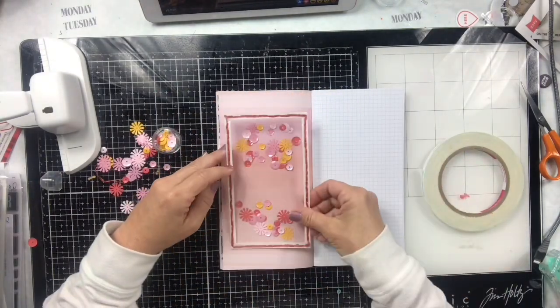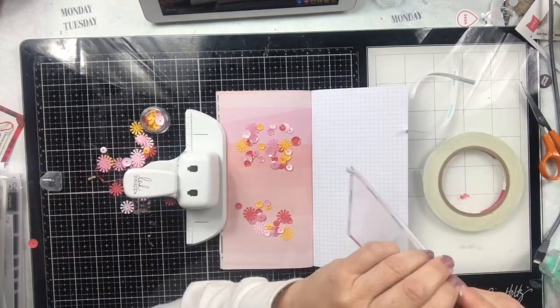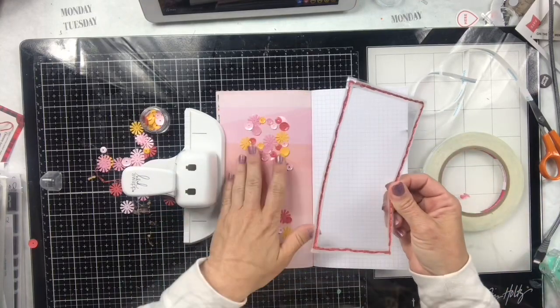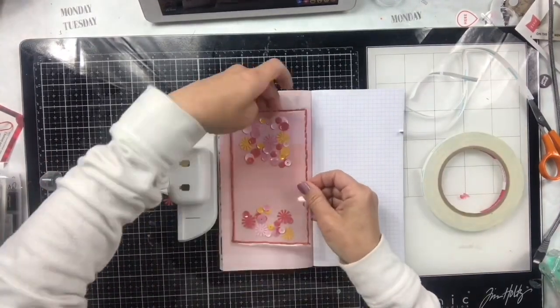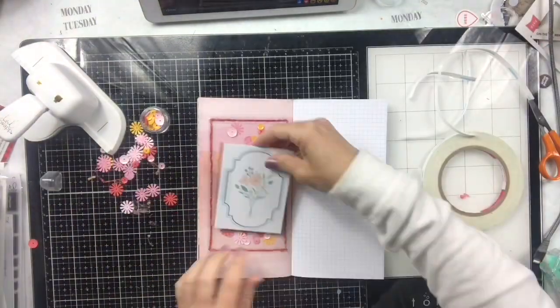I'm spreading the sequins out and I realized my little pull-out is going to go right over this, so I move some to the top and some to the bottom to make sure you can see them all around it.